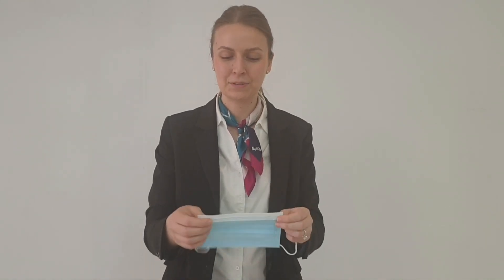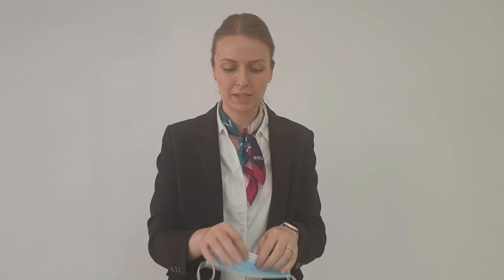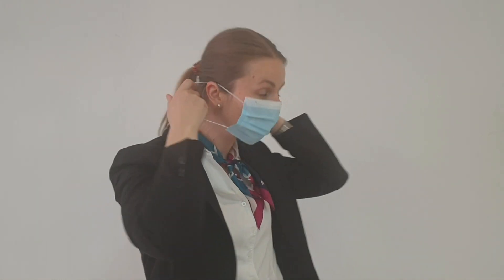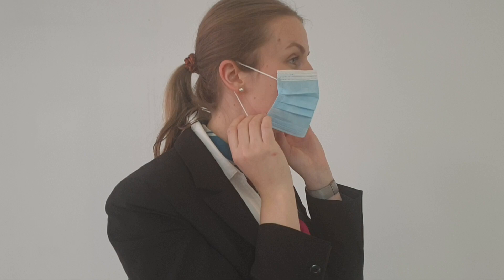With clean hands, you want to have the wire up and put a fold in the center of the mask, then another couple of folds for your nose. Place the mask on your face with the elastics around your ears and then extend the mask fully under your chin.